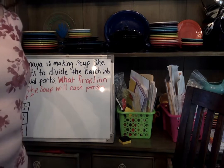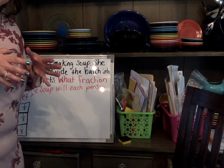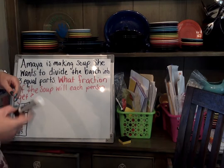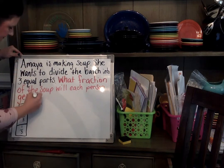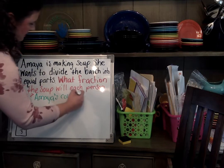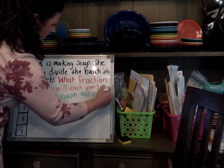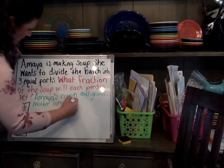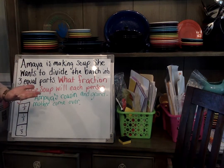But then Amaya's cousin and her grandmother come over, and everybody's going to get an equal share. What would I need to know? What would my next question be? Stop the video and think about what your next question could be.